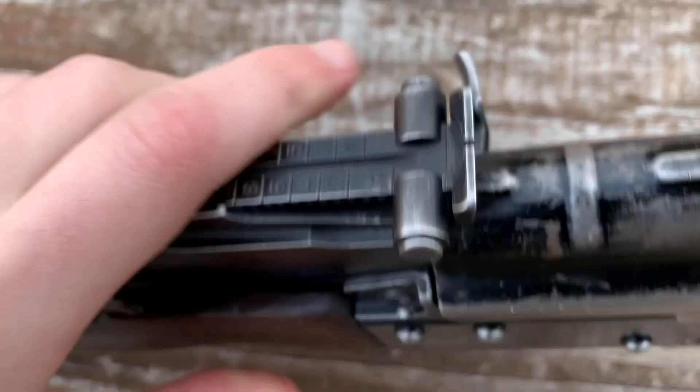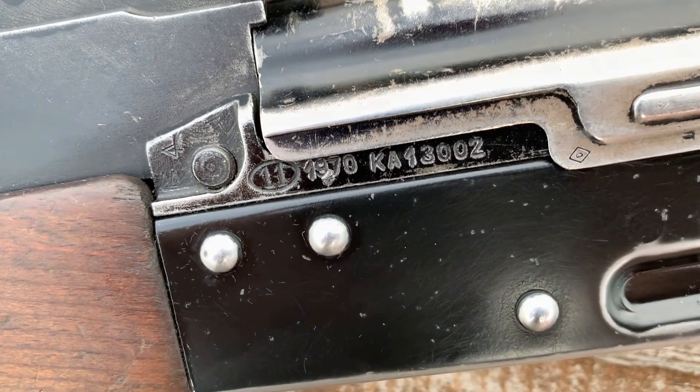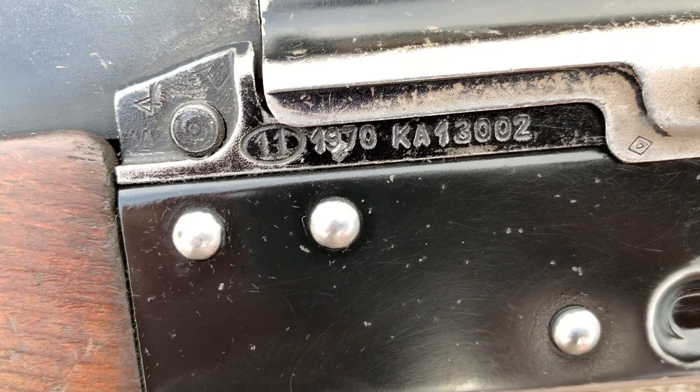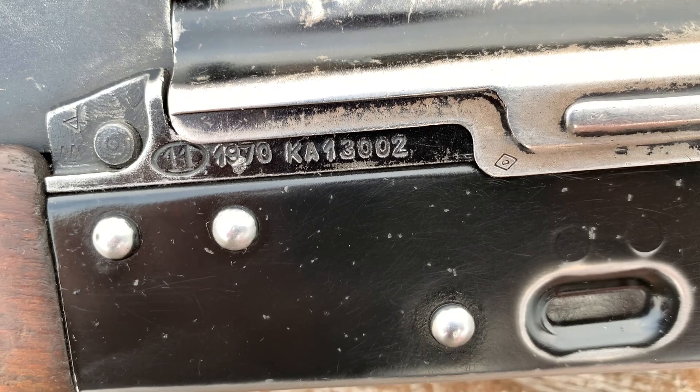As we flip that back closed, we're going to look at everybody's favorite part — the front trunnion. Starting near the barrel pin area, we do have some inspector proof marks. And then we have our Circle 11 Polish factory stamp, 1970, with a letter prefix followed by the serial number.